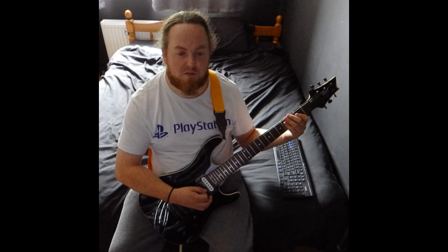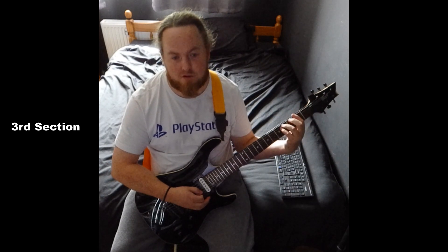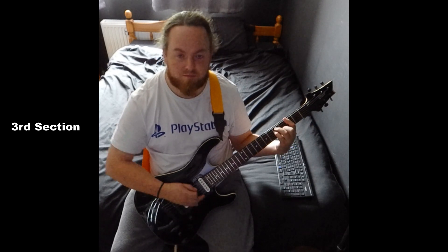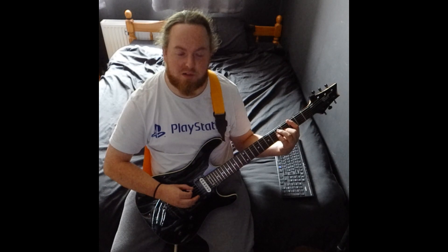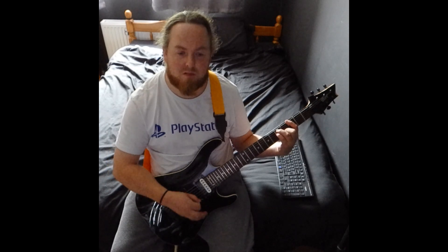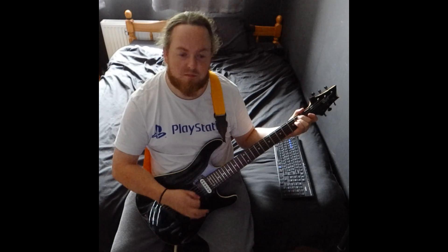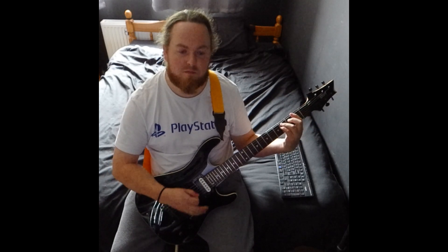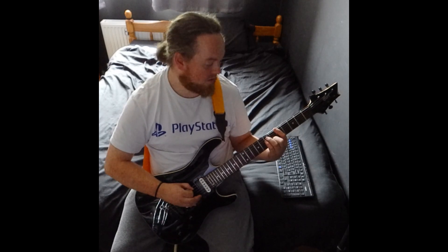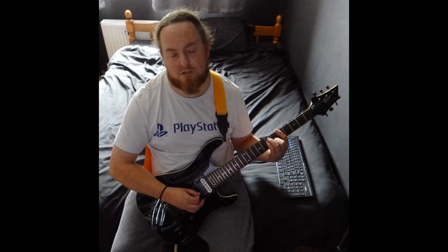The verse goes between those two. Then the third section goes E minor, F sharp minor, G — which is third on the low E, five on the A and D, and four on the G — back to F sharp minor. Then it goes E minor, F sharp minor, G, A — which is five on the low E, seven on the A and D, six on the G.